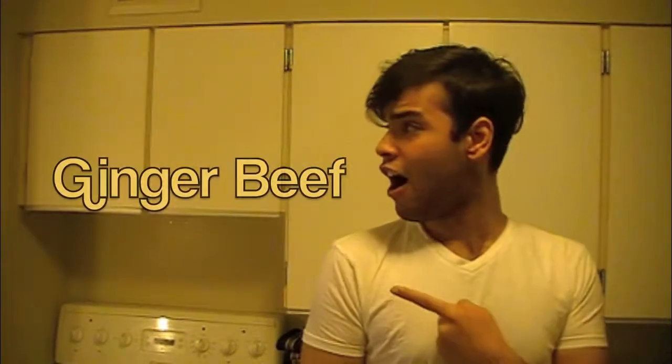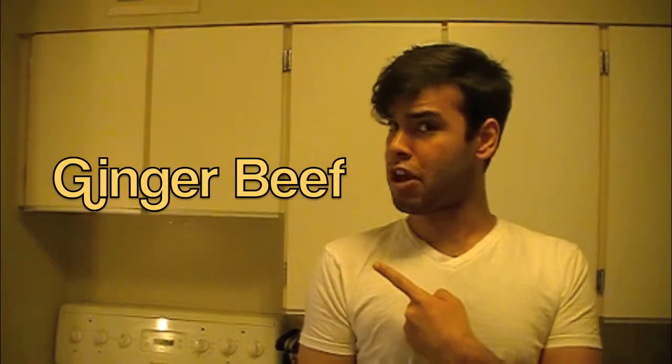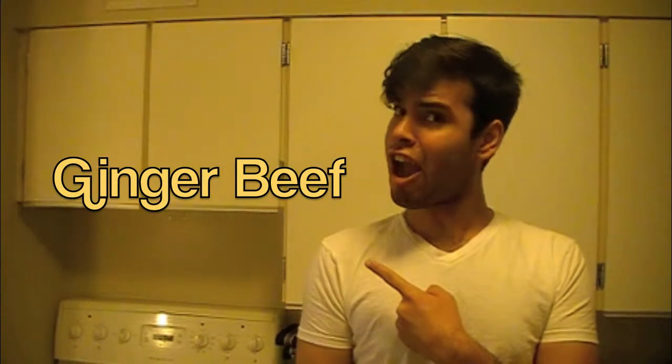So today, we're going to do... what do you guys think we're going to do? It's going to be ginger beef. But you guys thought I was going to do poutine. Come on, guys — everybody knows that poutine is from Canada, but we want to do something different, something fun. So we're going to do ginger beef today, so let's go check it out.